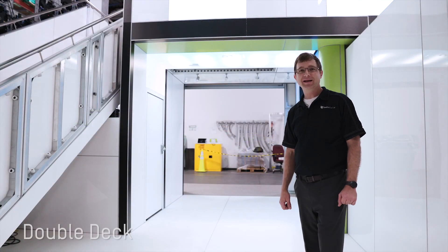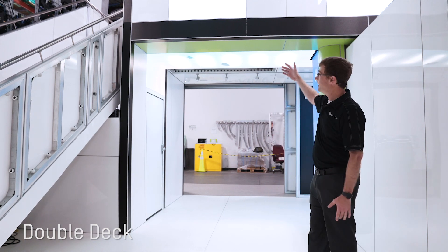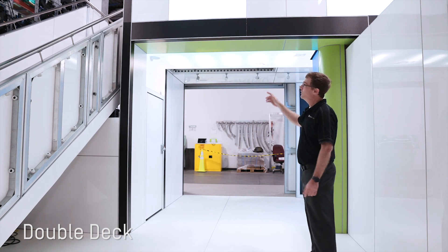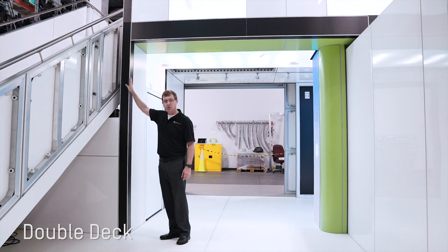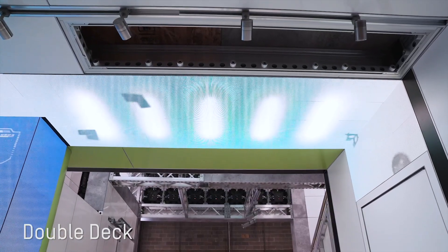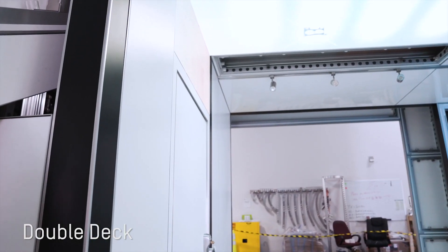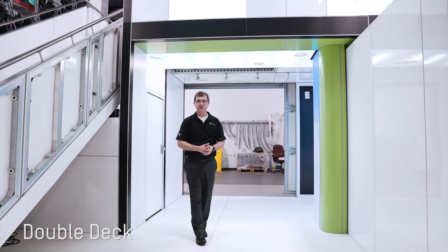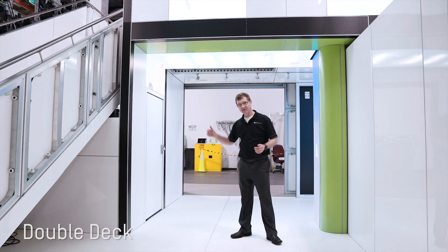One of our most exciting innovations of 2020 is our new double deck system. You'll notice the deck structure is covered almost entirely. The primary boom overhead is covered with a hard panel infill and connects into a vertical post, then closed in with a standard B-Matrix frame, once again covered with a hard panel. Moving to the door and even the LED skin used as a railing above, it's just another way to integrate your standard B-Matrix inventory into a new larger element — the double deck.